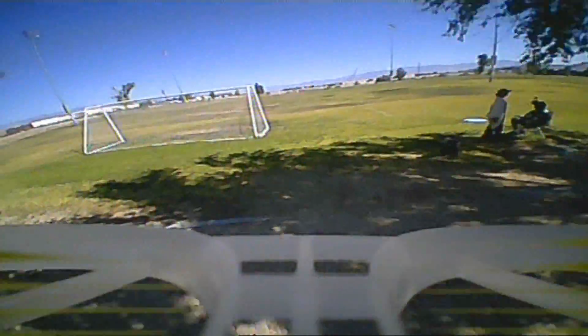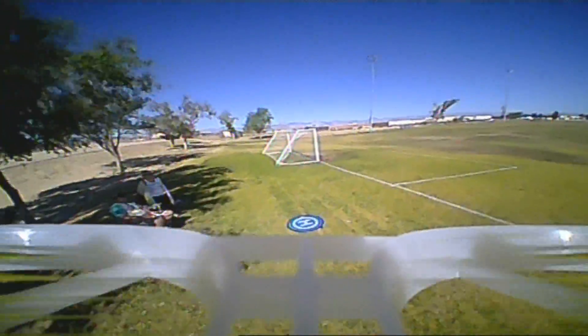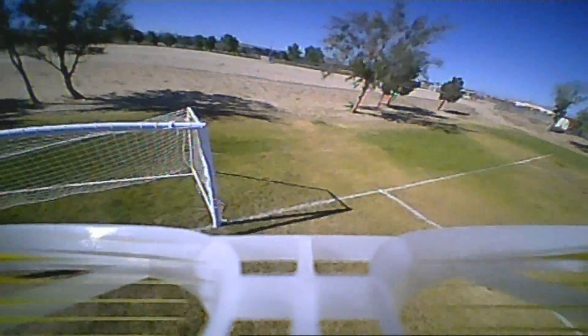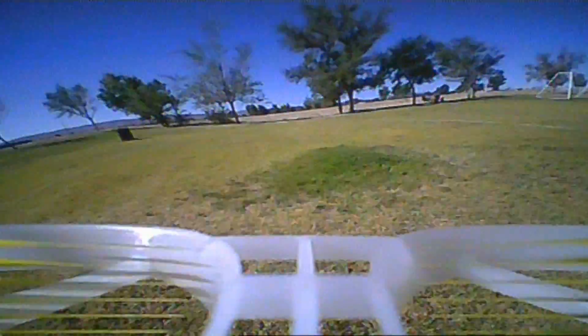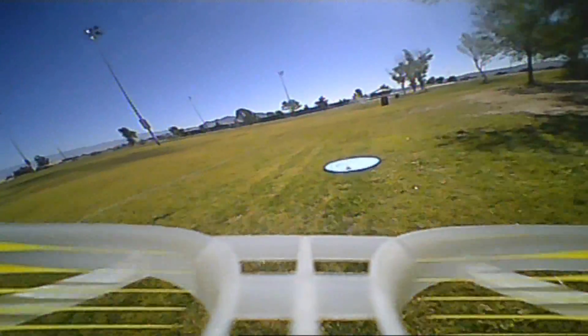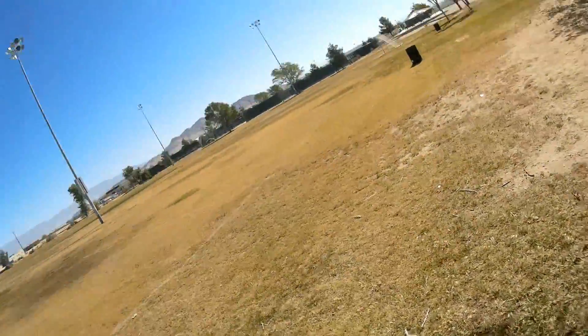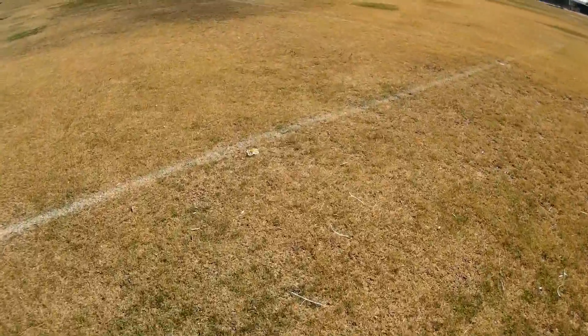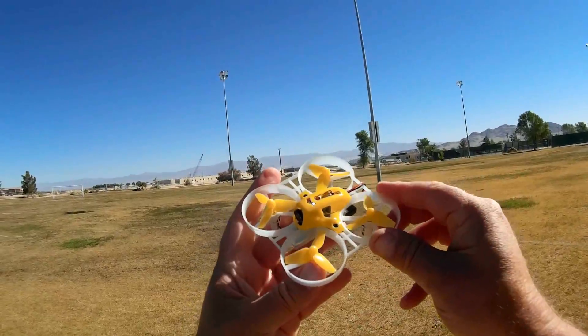Actually a nice little quadcopter, I like it. Very maneuverable — coming through there easily. Losing power now, so I'll keep it close. The better of the two is clearly this one — the Tiny7. It's much faster and much more maneuverable than the Tiny6, and a lot more fun. So I highly recommend the Tiny7. This is Quadcopter 101 signing out.